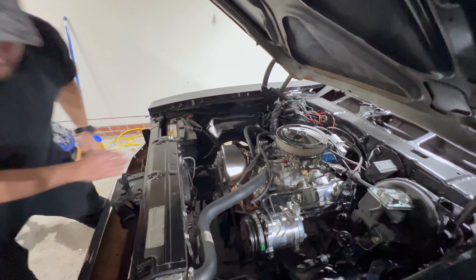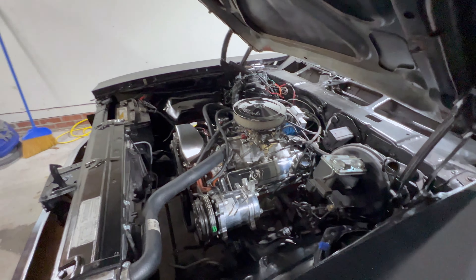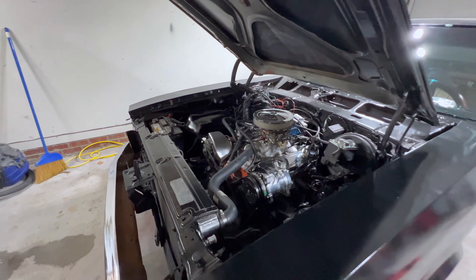The heater stuff is all new too. There's so much shiny under the hood — it looks great. We'll make it make the good sounds in a few minutes here.